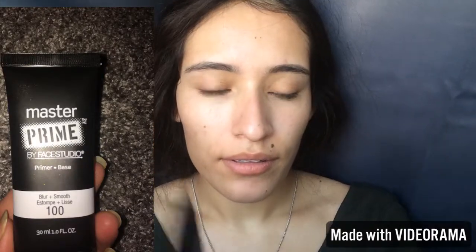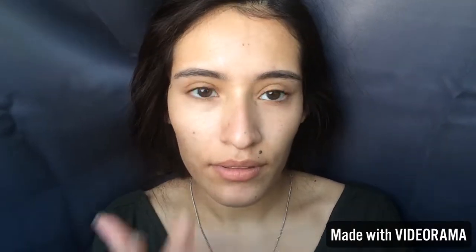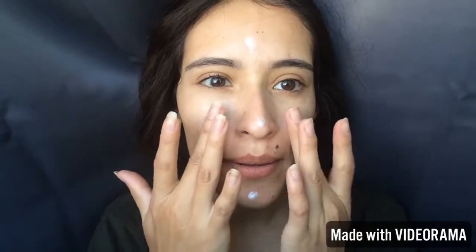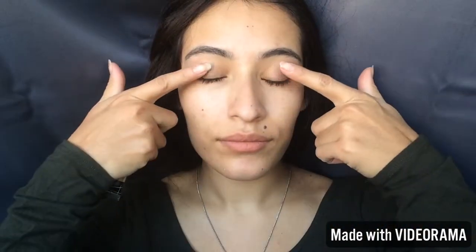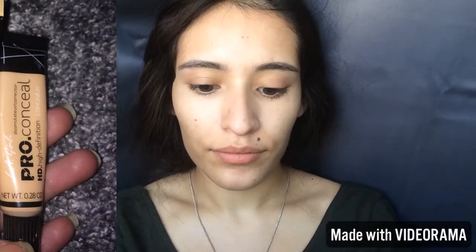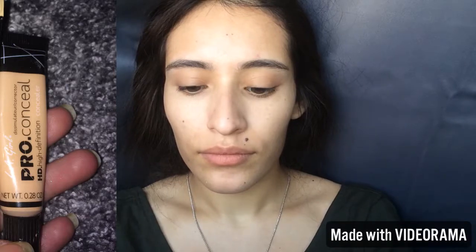I'm also going to be using the Smooth and Blur — the blue smoothing one. I'm going to use that on the T-zone so you can't see my pores. I'm just going to pat that in and smooth it onto my skin. Then I am going to be priming my eyelids with the Alley Girl Primer and set that with translucent powder.